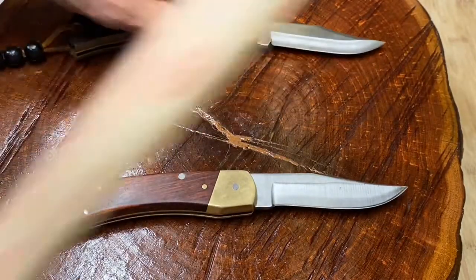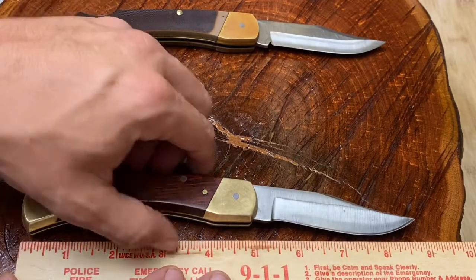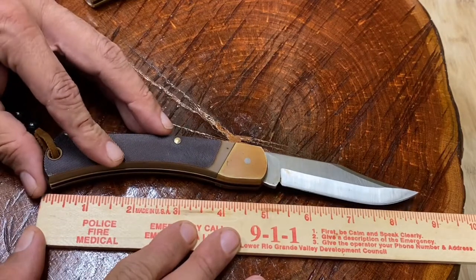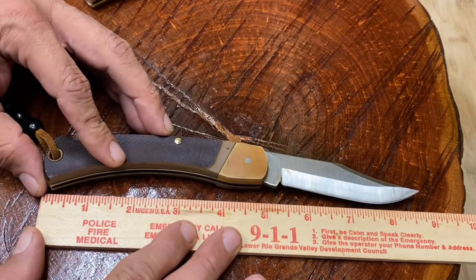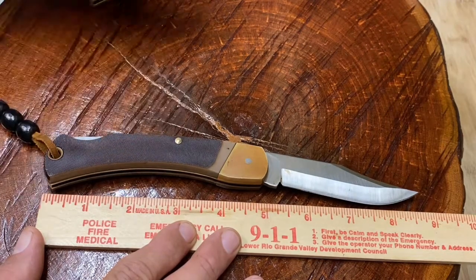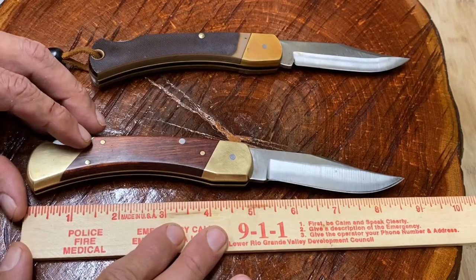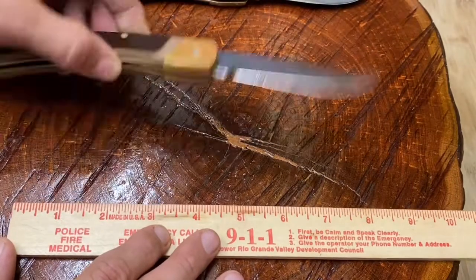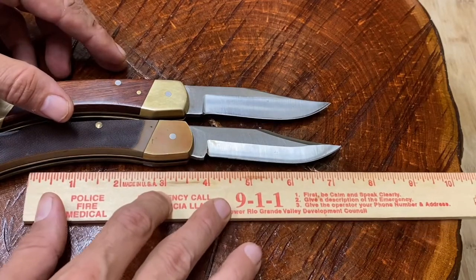Let's check the length first. The closed length of the 6OT is right around five inches — maybe slightly shorter, maybe four and seven-eighths. The LB7 is also right around five inches — both of them about five inches closed. So the blades are basically the same length; that's not an issue.